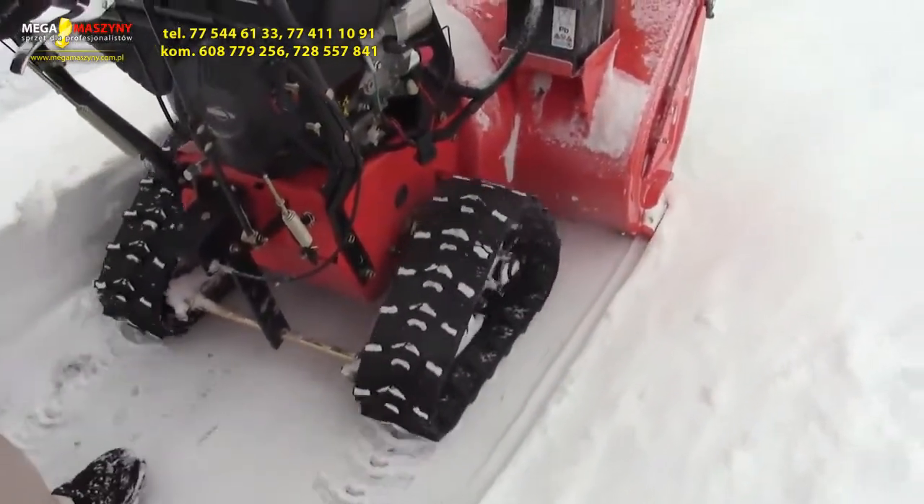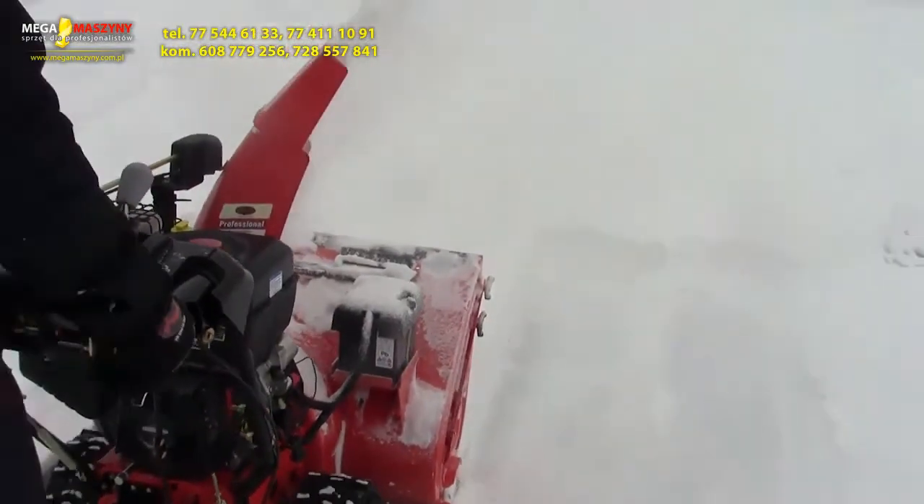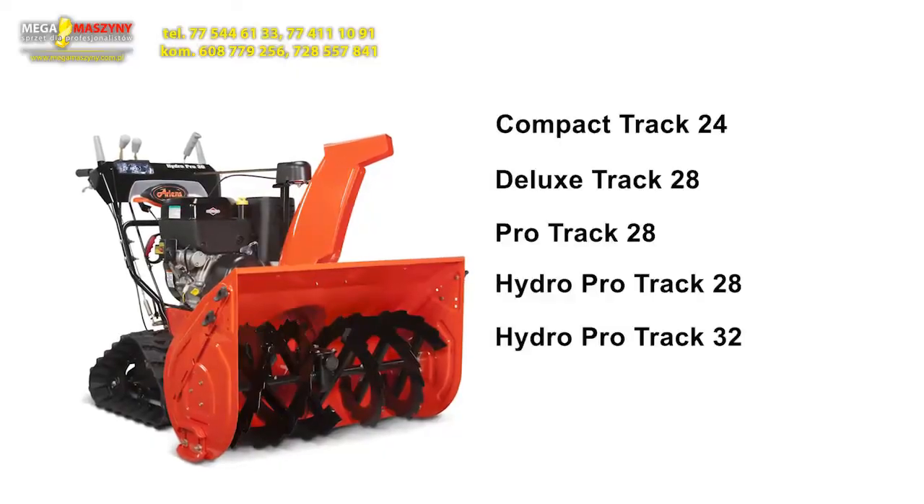Plus, it's backed by an industry-leading warranty and is the number one brand snow throw in the world. Just another unique snow throw line from Aaron's, the king of snow.